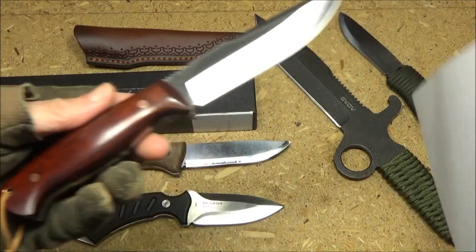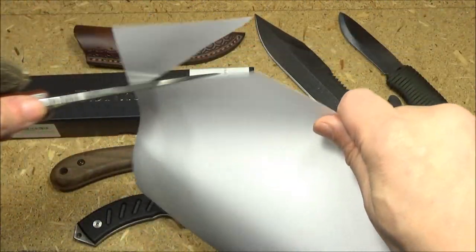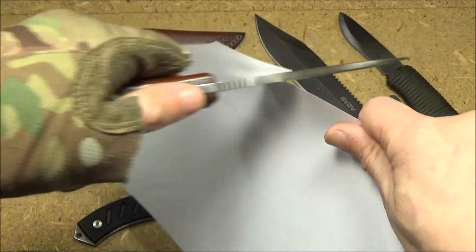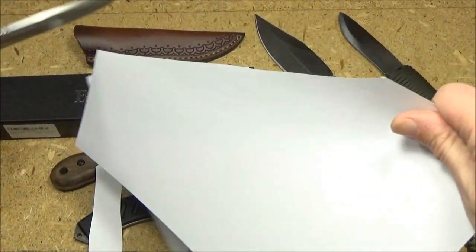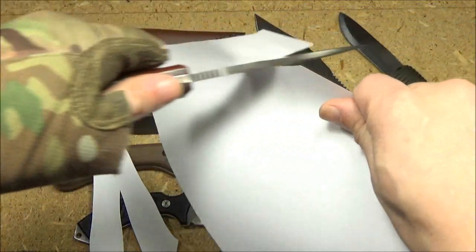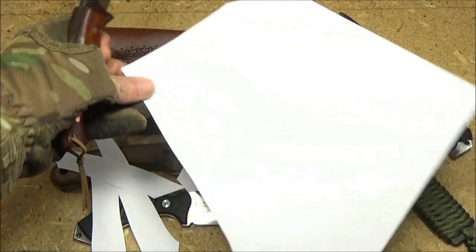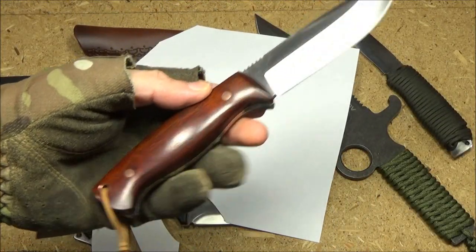Initial sharpness — this was when I first got the knife, the old paper test. Right out of the box, no complaints. High level of sharpness.